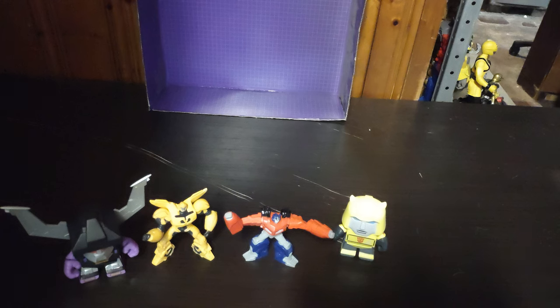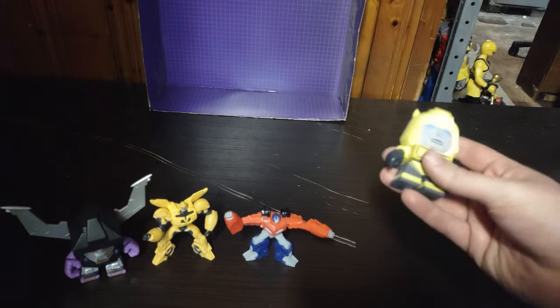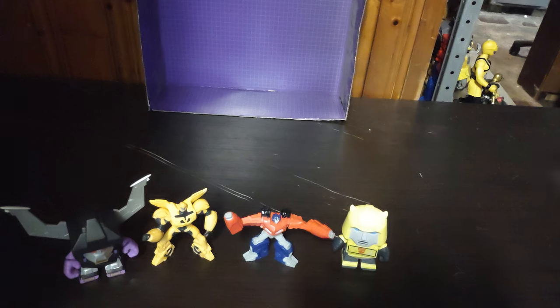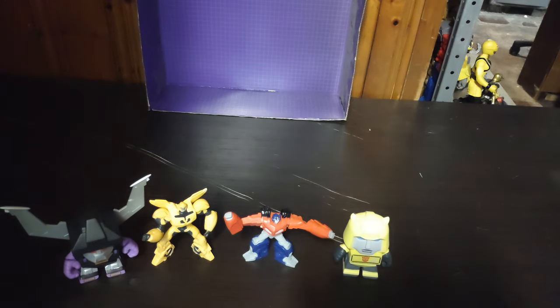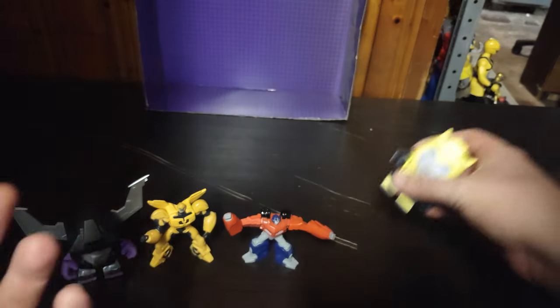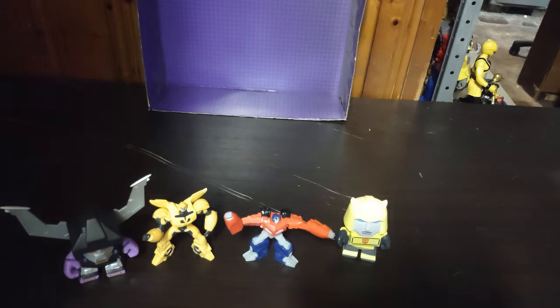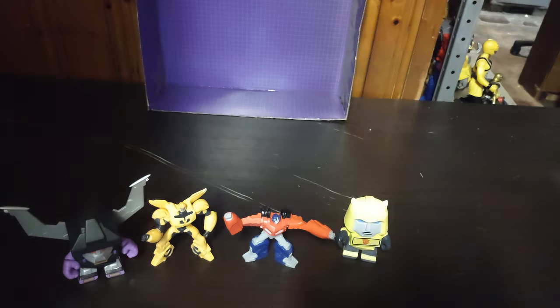That's all there is to say for this review. I think these figures are fun to get my hands on. Shame they don't transform, but otherwise some good looking figures. I like Bumblebee - you know I can never get enough Bumblebee, Optimus Prime, or Decepticons. These figures are a lot of fun to mess around with, some neat looking figures, really well sculpted and really well painted. I love them. This is Eddie Hill - moving on, rock on, and rock out YouTube-land.